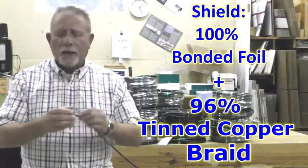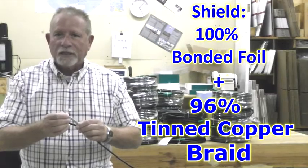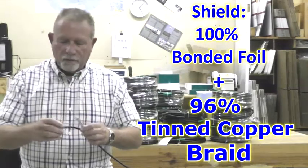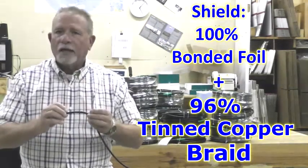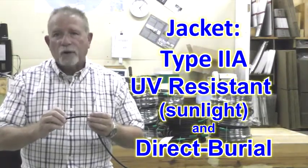This is followed by a 100% bonded foil and a 96% tin copper braid, followed by a Type 2A jacket, which is UV resistant and rated for direct burial.